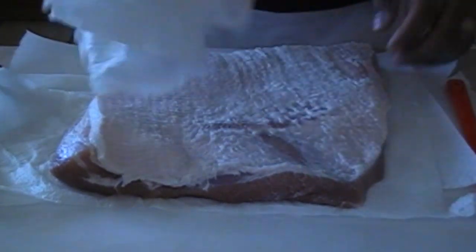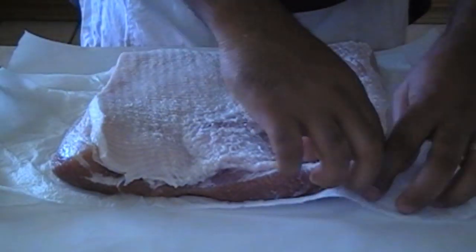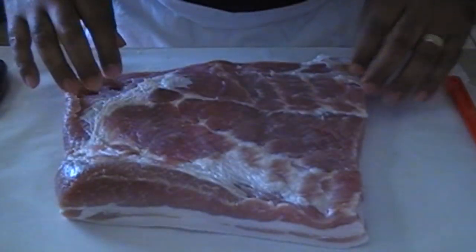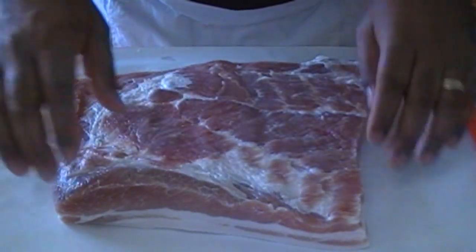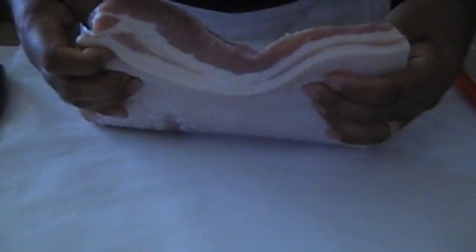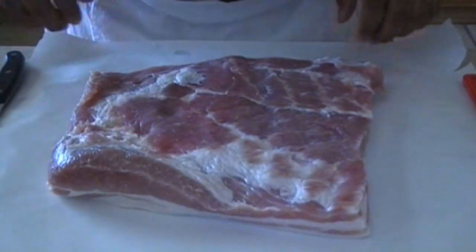I've been there and done that. Okay, there we have it. All loose fat and stuff has been removed. You can see it's a nice cut of bacon. It looks good. It's firm to touch and we're ready to go.